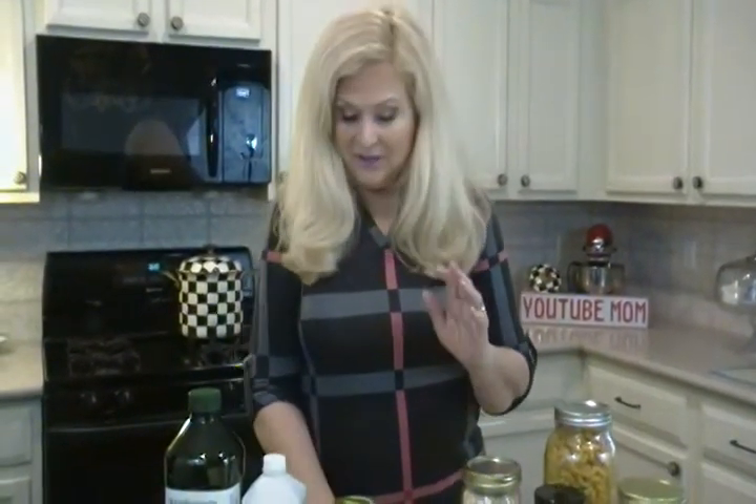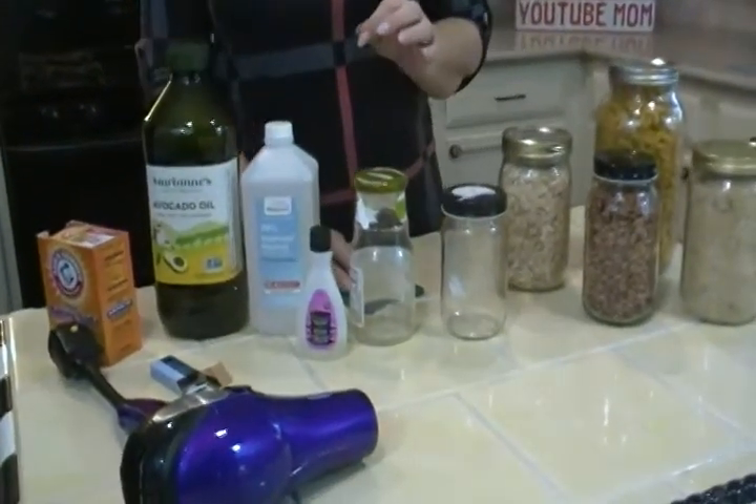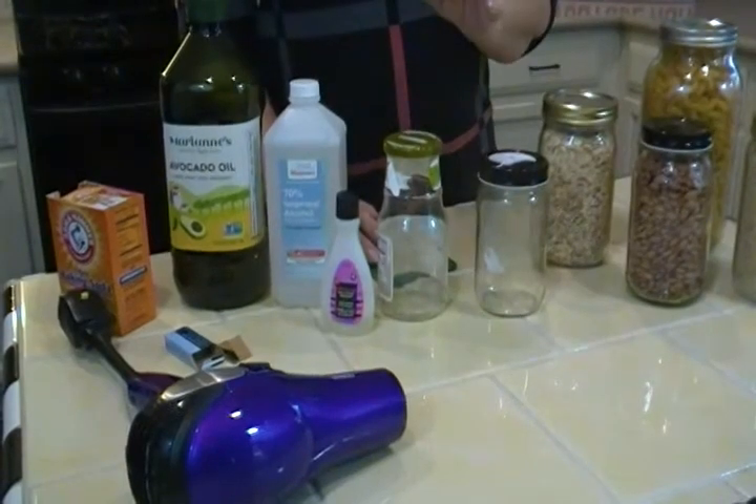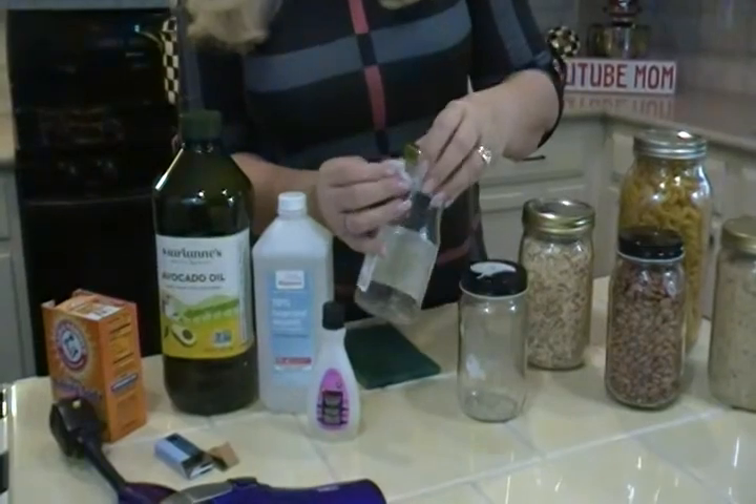So when you have a jar you're through with, here's what you do. I've saved you the time of watching me soak these already in hot water for 10 minutes. But when you do that, see how this label now wants to come off.